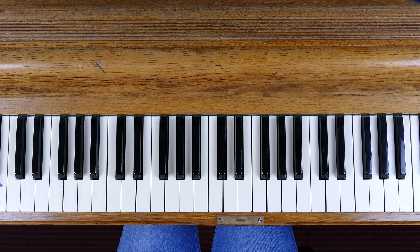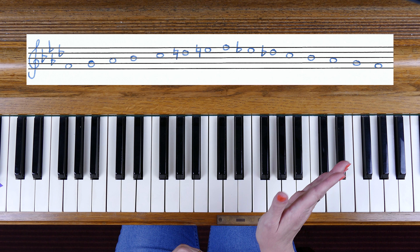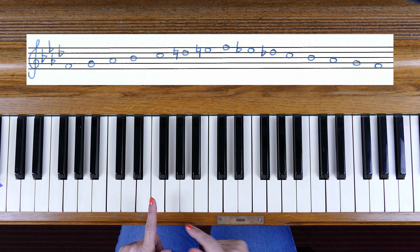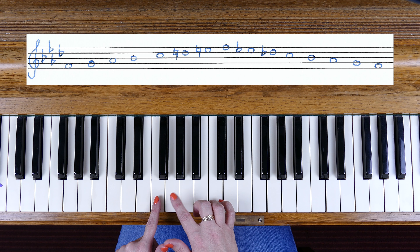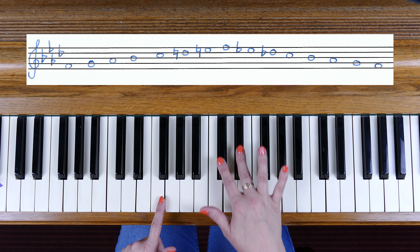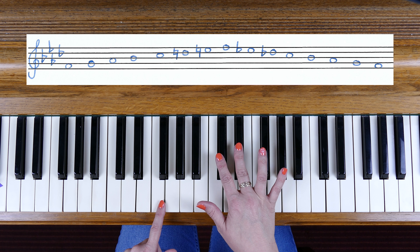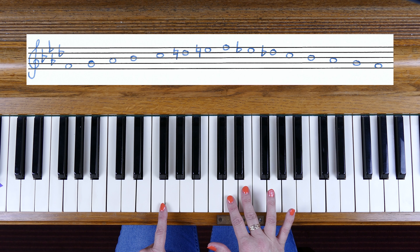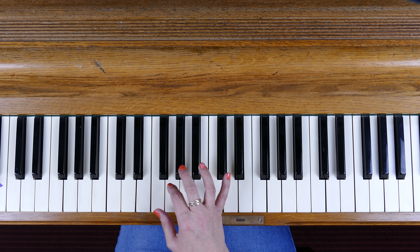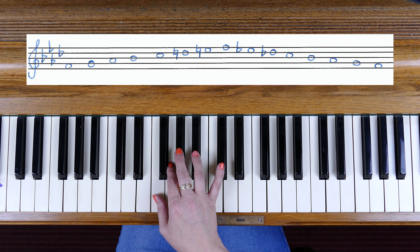Now let's have a look at F minor but this time we're going to look at the melodic minor form. The melodic minor scale still shares the same key signature related to A flat major, so we're still going to have a key signature of B flats, E flats, A flats, D flats. However the melodic minor form as it ascends has the raised sixth and seventh. Counting out which notes are numbers six and seven: one, two, three, four, five — six is the D flat, seven is the E flat — and so those flats are now going to become naturals because we need to raise them.